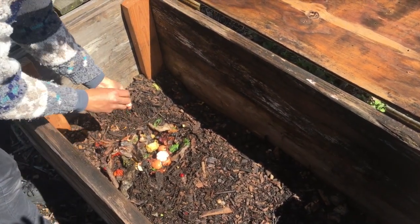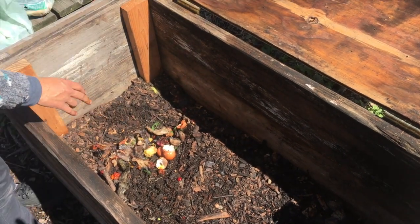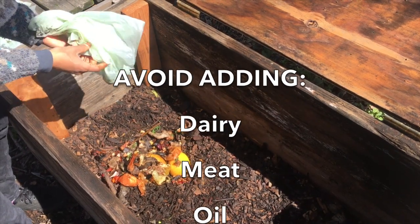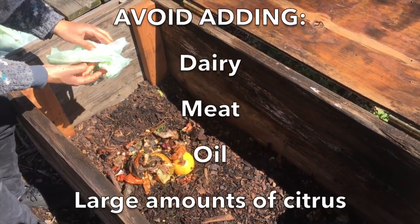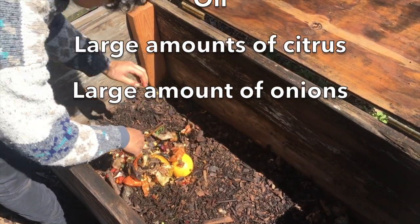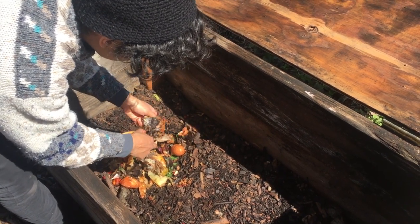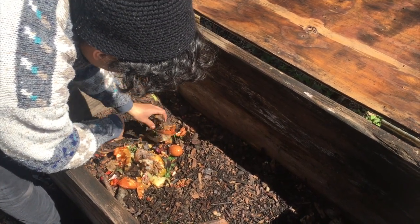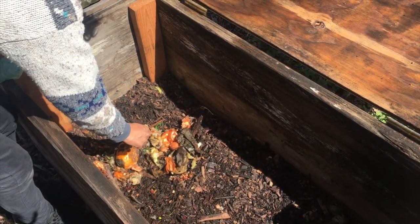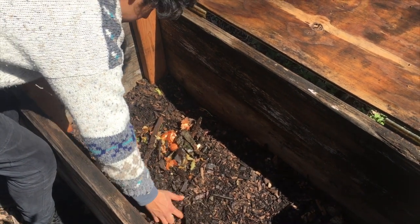If your food scraps are slightly frozen, that's fine — it can actually add moisture to your bin. Things to avoid: citrus, because they don't like it when it gets too acidic. We recommend limiting citrus, though a small amount doesn't matter. Make sure to remove any trash or non-food items before adding scraps, then you can cover it back up.